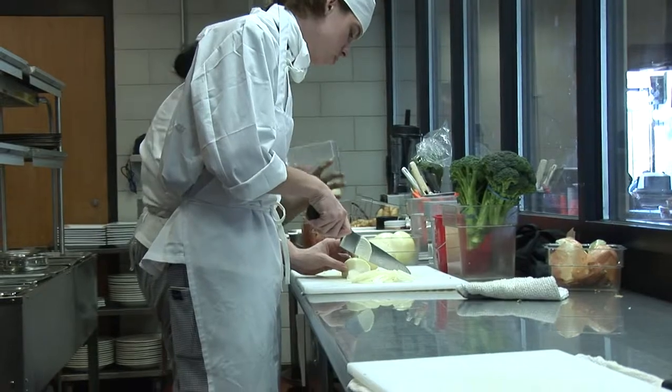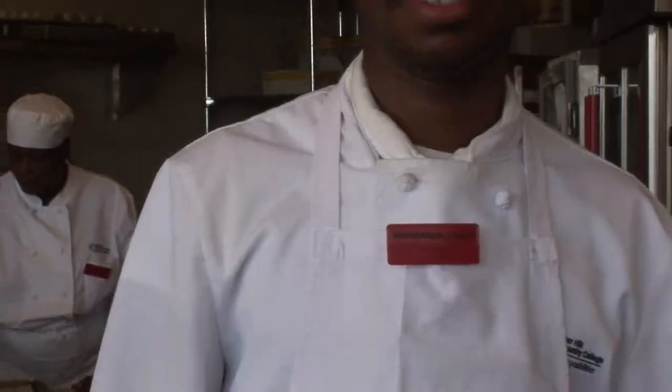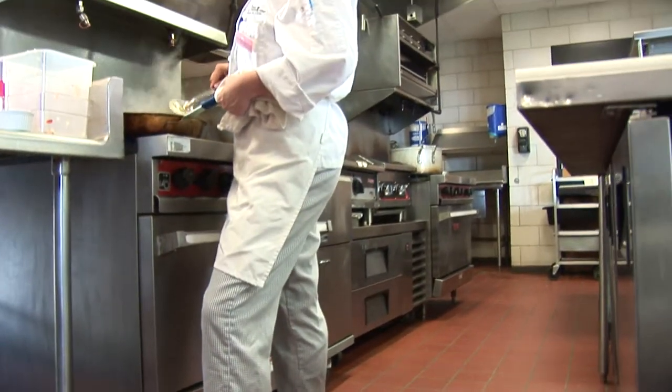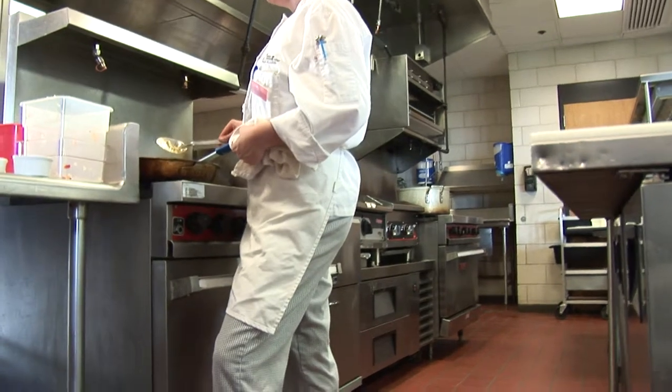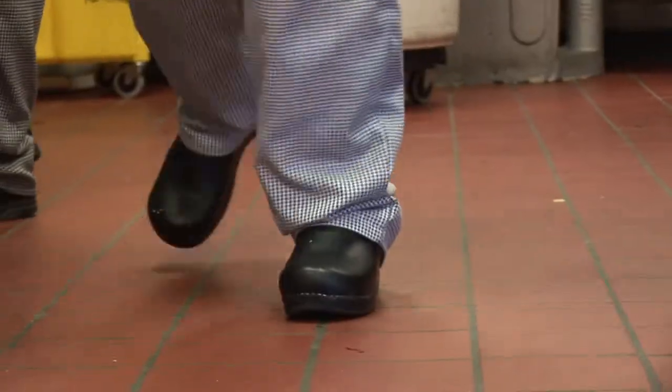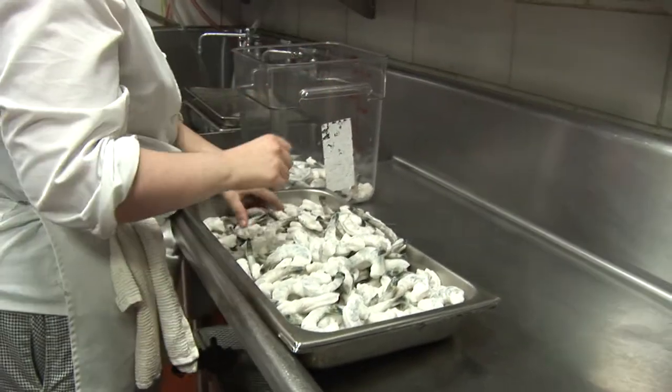Any culinary student here at Bunker Hill Community College must buy a complete uniform and a knife kit — everything from the chef's hat, to the chef's jacket, to the name tag, to the apron, to the chef's pants, and finally the non-skid black safety shoe that's required to work in the kitchen.